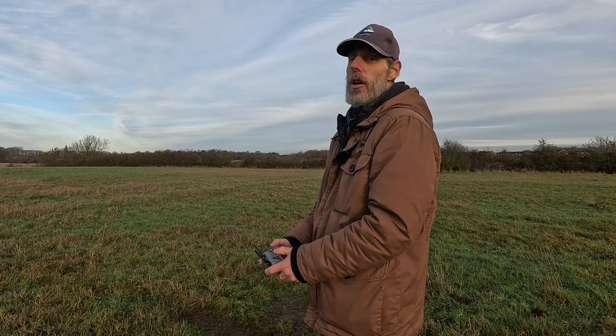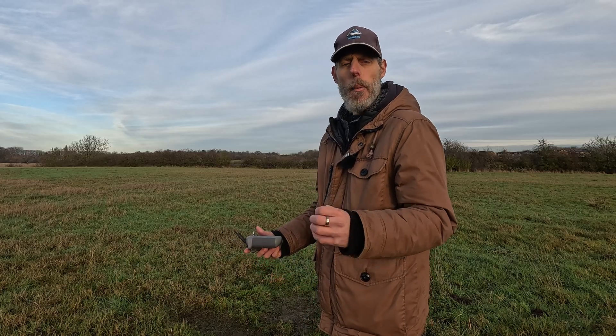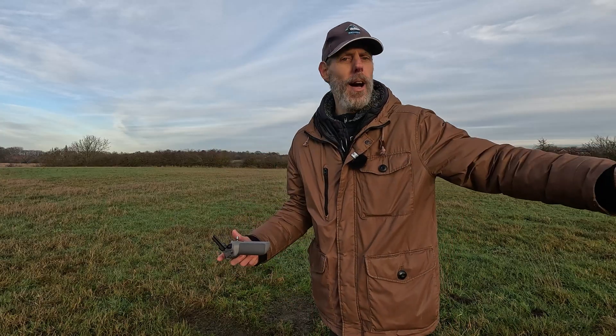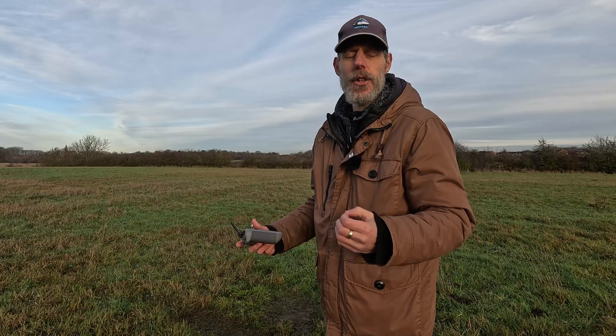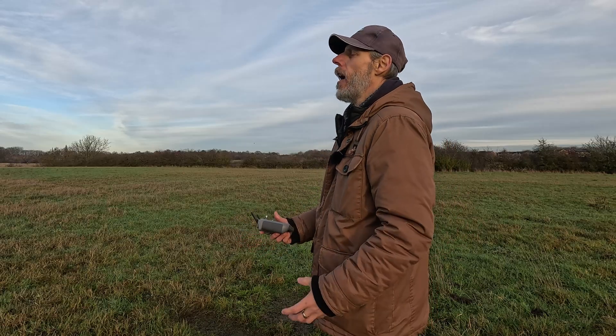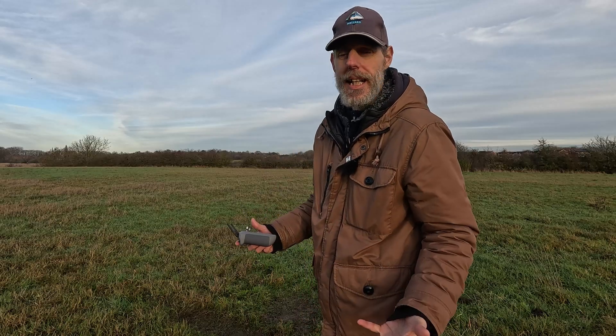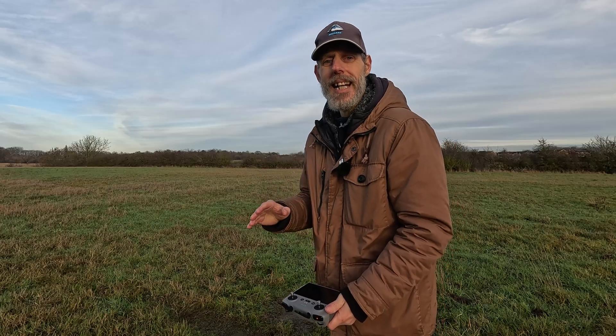When it comes to the Mini 5 Pro I think that Optimal setting is awesome, especially for flying around here. You can just fly it off somewhere, get more battery life, fly a bit more, and you're not having to take it up some crazy distance to bring it back like you had to with the NEO.